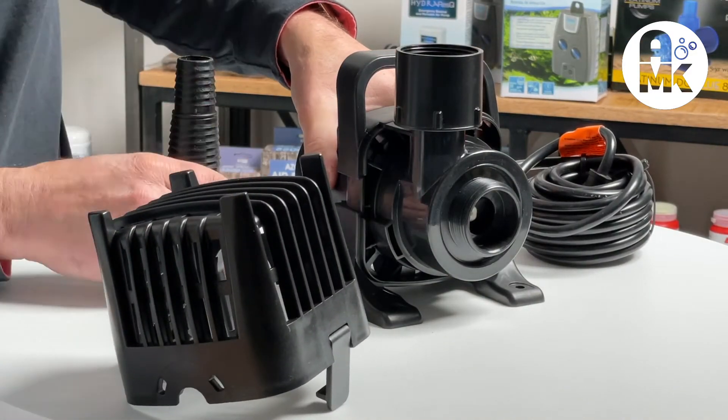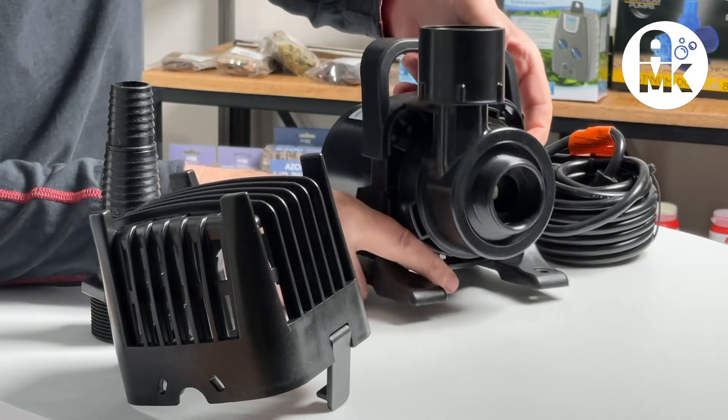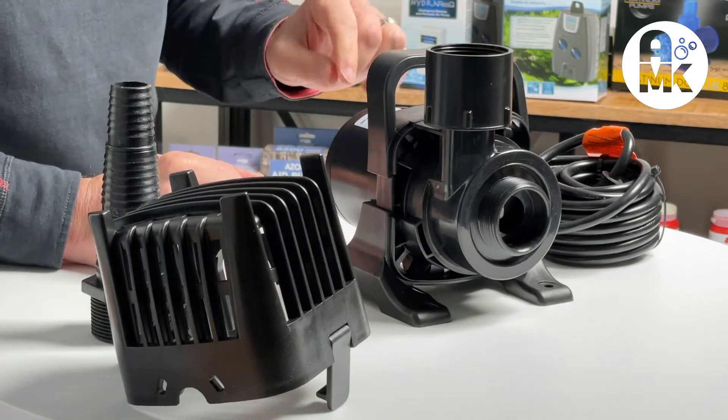When you remove the front screen for the pump, you get to the front volute area. It's using standard US threads — inch and a quarter or inch and a half, depending on the size model.